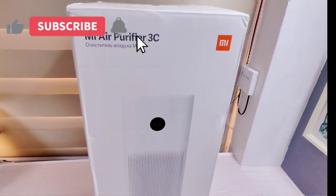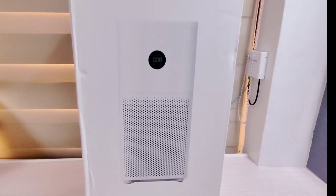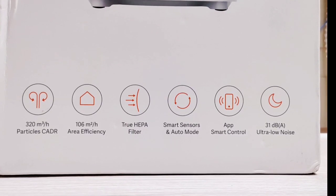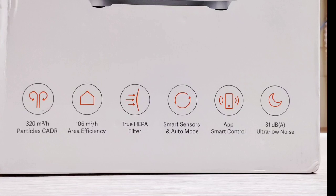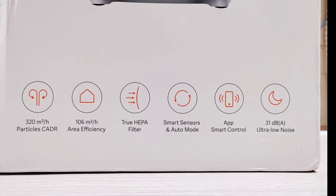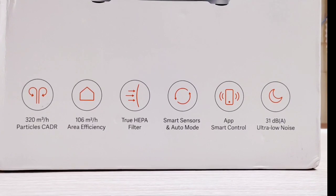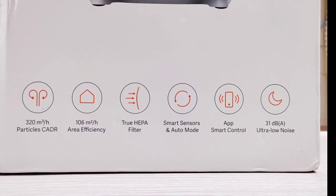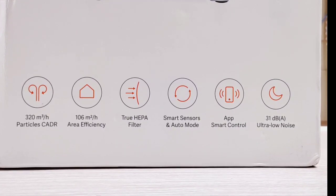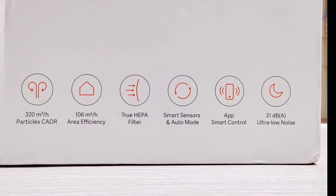This is how the box looks like — it's kind of big. It's the Mi Air Purifier 3C, the global version. You'll see a picture in front of the box, and down at the bottom you'll see the functionalities. It has a 320 cubic meter per hour CADR, covers 106 square meter area efficiency, a true HEPA filter, smart sensors and auto mode, app-based smart control, and 31 dBA ultra-low noise. We'll discuss more about these functionalities later.